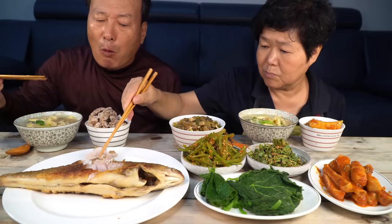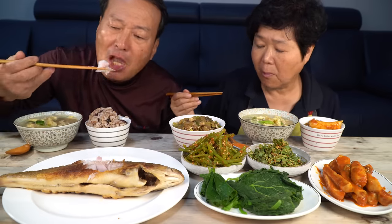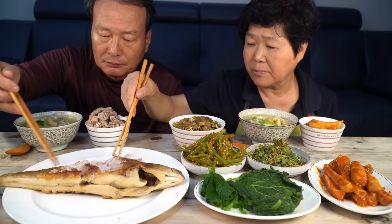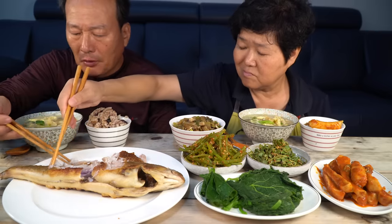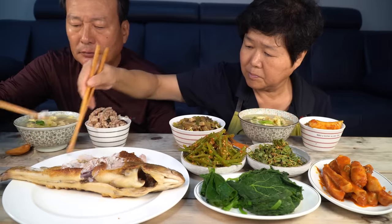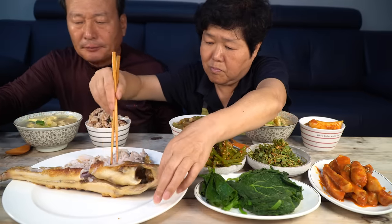I'm going to eat the meat. We will make them cut off the rice. This is so delicious. I think the rice is delicious. This is very spicy. The rice is delicious. I've eaten a little bit of the rice.